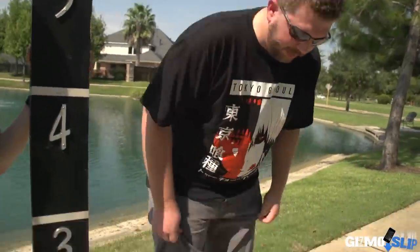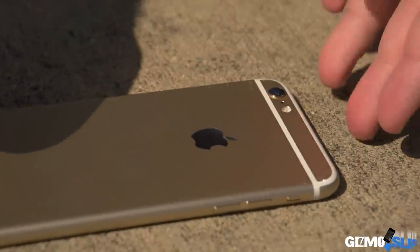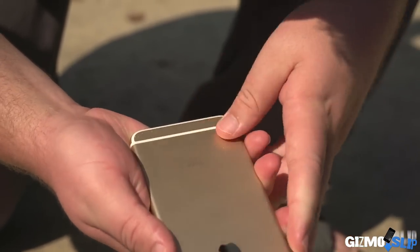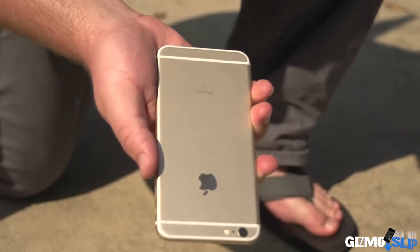Let's see if it lived. That kind of flipped on the face — I'm not sure if that shattered the glass. Looks like the camera's okay so far. Last time we dropped the 6 Plus, the camera shattered. The front's okay as well. I can't see any damage on the back — just some minor scuffs and scraping. Let's get to the side drop.